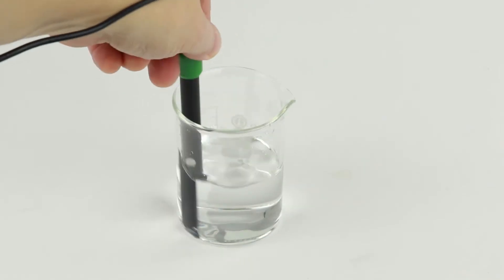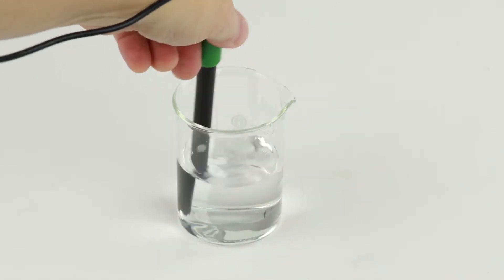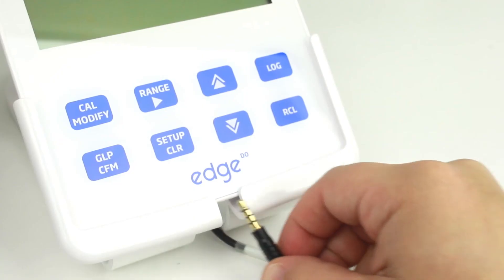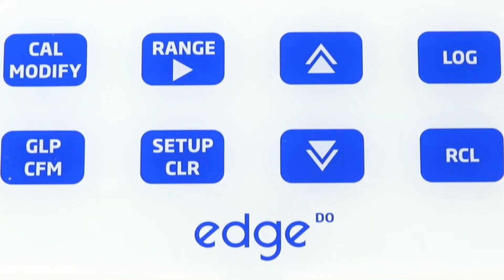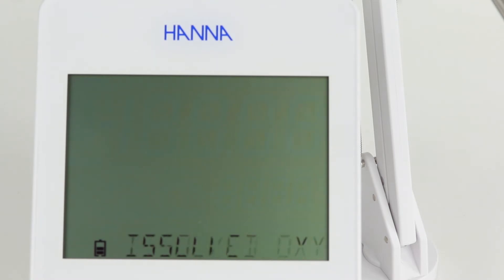Then rinse the probe after filling. The probe is now fully assembled. Inspect the bottom of the probe for air bubbles. If there aren't any, simply connect the probe to the meter and turn it on. Ensure that the probe is fully inserted into the 3.5mm connector. Once connected, the meter will automatically recognize the probe and enter dissolved oxygen measuring mode.